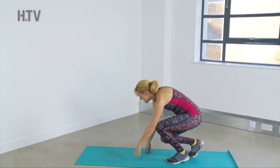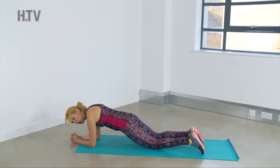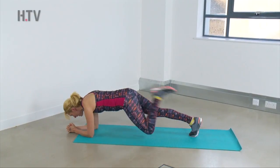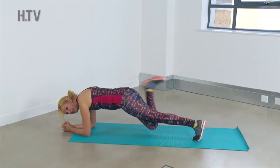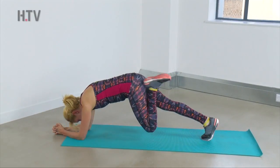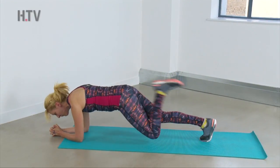So come on down to your mat. This is our plank with bum kicks. Onto your elbows — you can hold it on your knees if you want to, or come up onto your toes and kick those heels towards the bum as quick as you can. You can go a bit faster than me if you want to, or you can slow it down. Be aware not to look at your toes — look at your knuckles. Keep that head forwards.